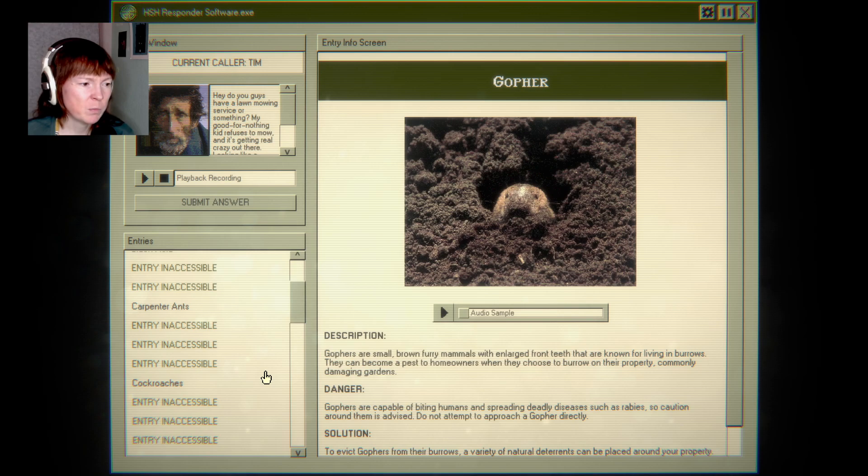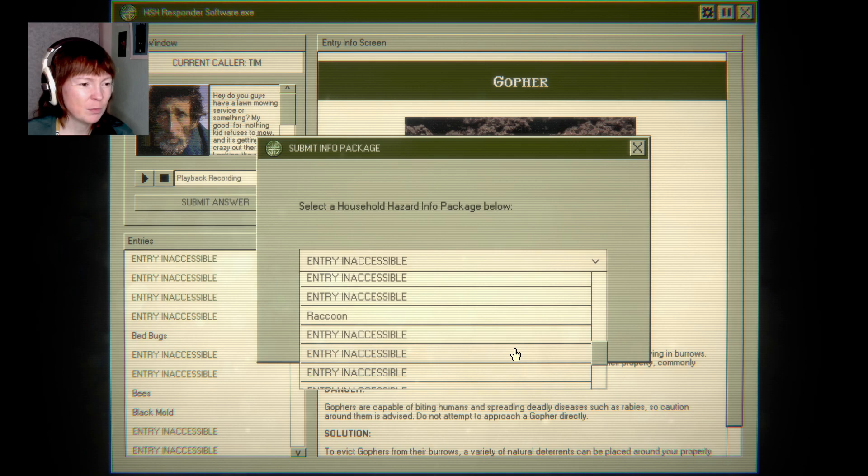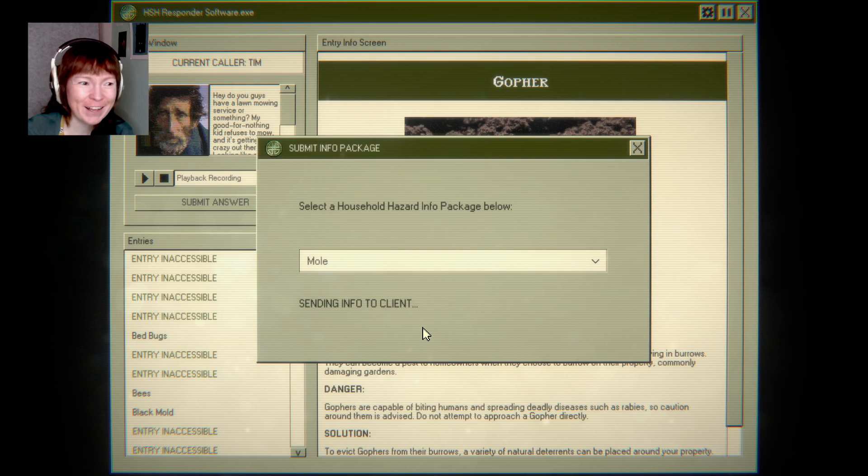So gophers are not the same as moles. Okay, I think I got it. But I still managed to mess up. I mean, what would help? Raccoon — probably not. Maybe a mole. I don't know.